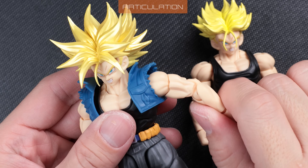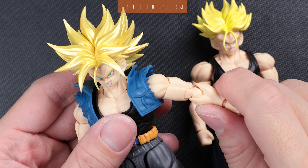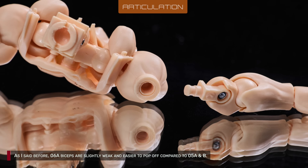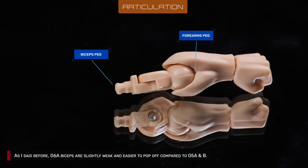Joint tightness is inconsistent across the body. Bicep swivel is slightly weak compared to 5A and B. But the lower elbow joint is overly tight, so be gentle when breaking in the joint. The 6A biceps are slightly weak and easier to pop off compared to 5A and B.